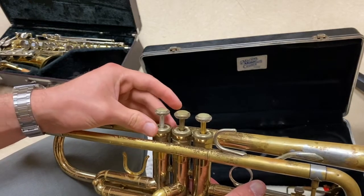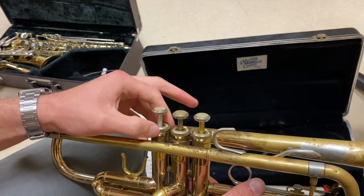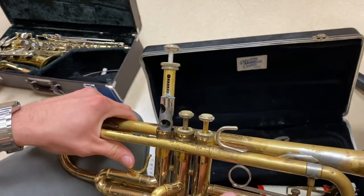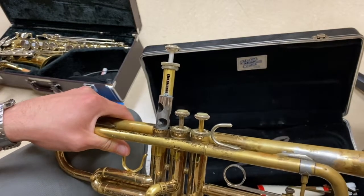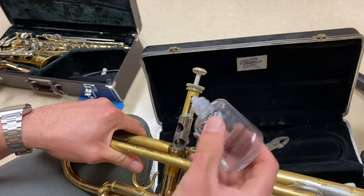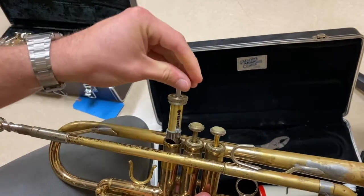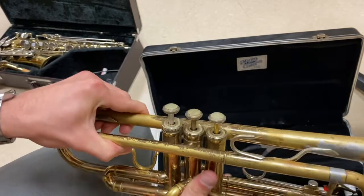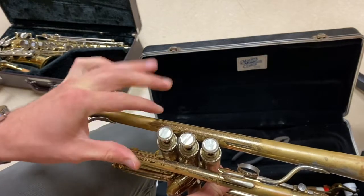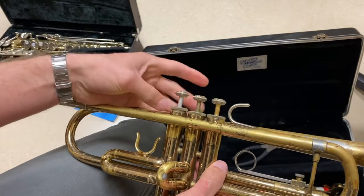Finally, we're moving on to the third valve. Unscrew the valve cap, open the valve up — do not pull the valve out all the way. Add two to three drops of oil. Push the valve back into the trumpet, screw counterclockwise until it stops moving and you hear a click. And screw your valve cap back on.